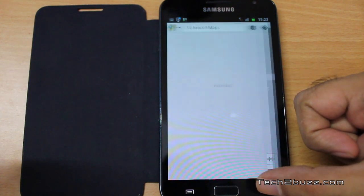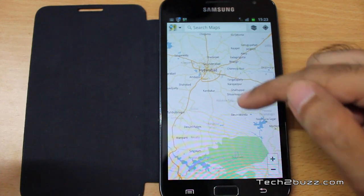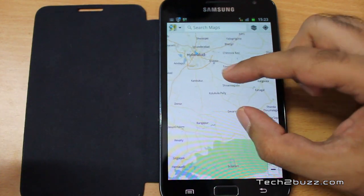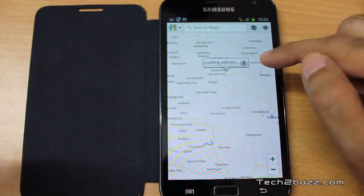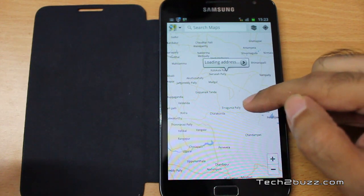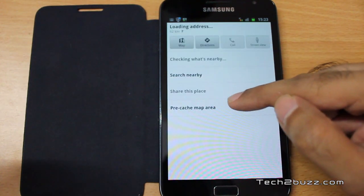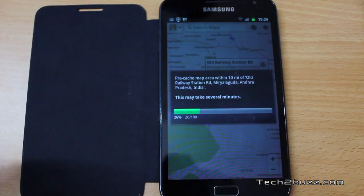I've already enabled it. Now let's say we need to cache the maps of a particular area. What I do is zoom in a little bit on that area, then hold down and you should get a loading address. Click on that area and you'll see a new option called 'Pre-cache map area' — just click on that.